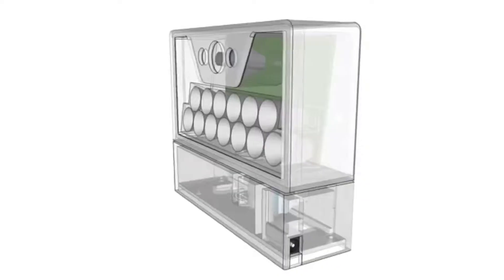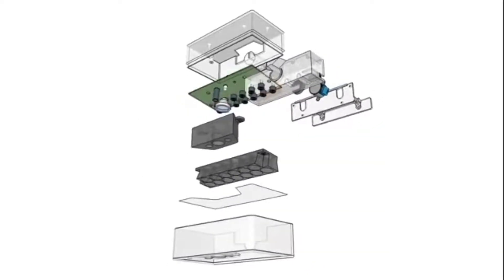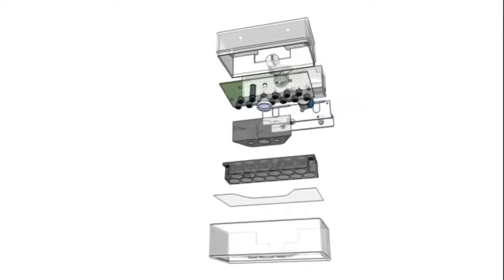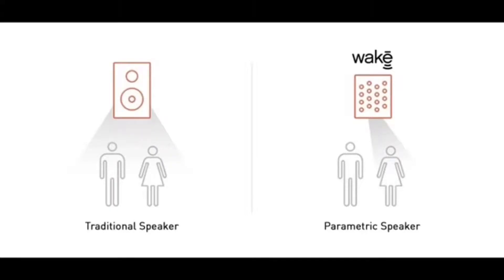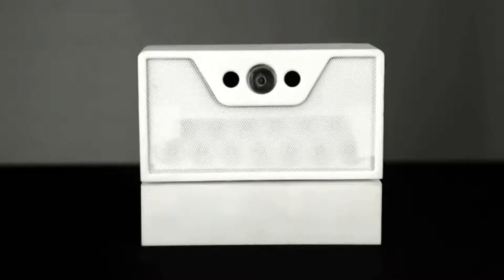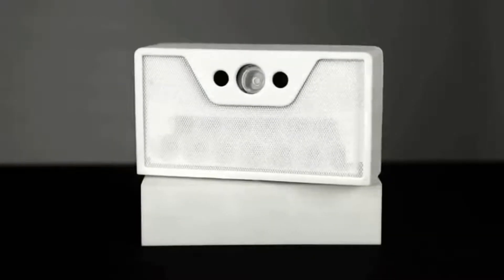We didn't want to create just another sleep tracker or novelty alarm clock. We wanted to wipe the slate clean. What was the best experience that we could bring to somebody as they start their day? That's what we think we've built with Wakey. By mounting to the wall above your bed, Wakey can make use of several new technologies that wouldn't be possible anywhere else in your bedroom — including a highly accurate sensor that allows Wakey to locate you in bed without using any cameras. The speaker focuses sound into a very narrow beam, which is really the heart of the Wakey system.